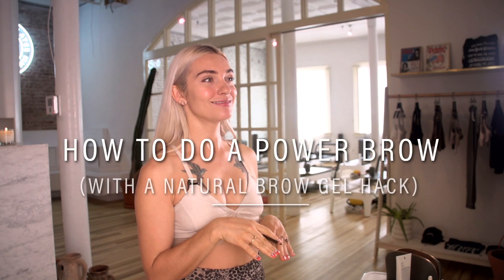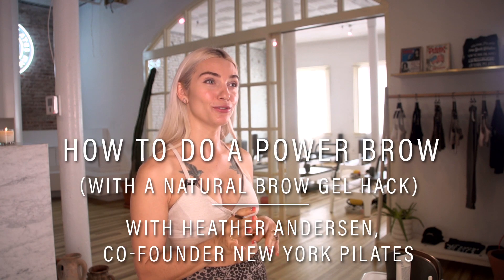My everyday look is pretty mellow. I try not to make it too crazy. Something I love doing is a power brow.